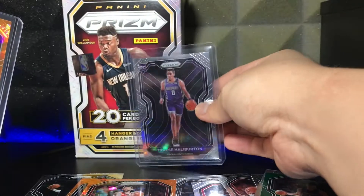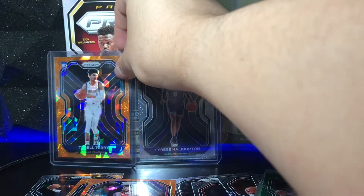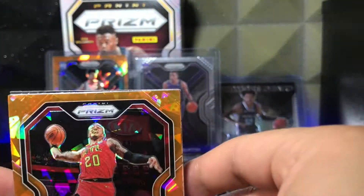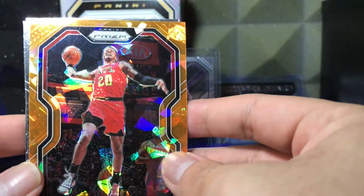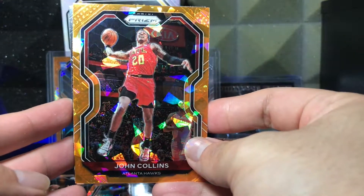Let me put this Tyrese variation right there — yes sir, very nice. Tyler Terry right there. Perfect. We still have some cards going, we can still get that young LaMelo. That young LaMelo would pay for the whole thing. Let's go — more rookies!